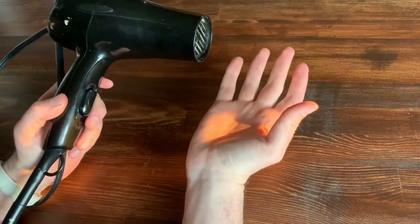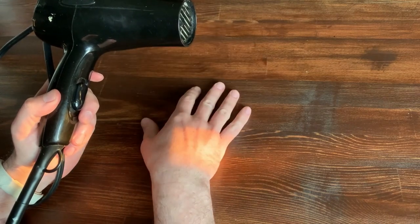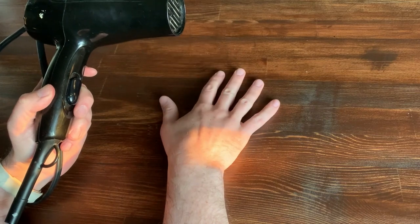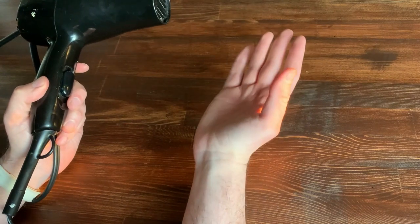Something else that's optional would be a hairdryer. If you're impatient like I am, it helps dry the rocks quicker. Especially if you're working in multiple layers of paint, it'll quickly dry one layer so you can move on to the next without having to wait the 15–20 minutes that it takes to dry.